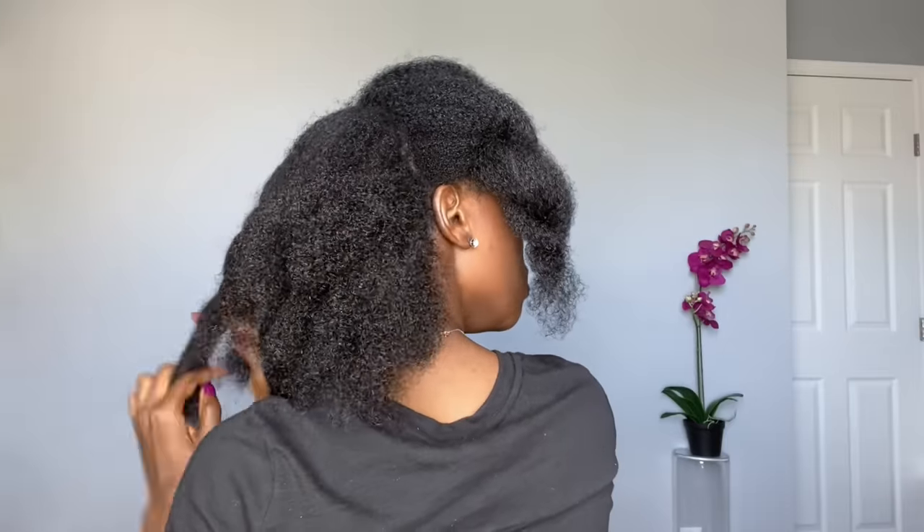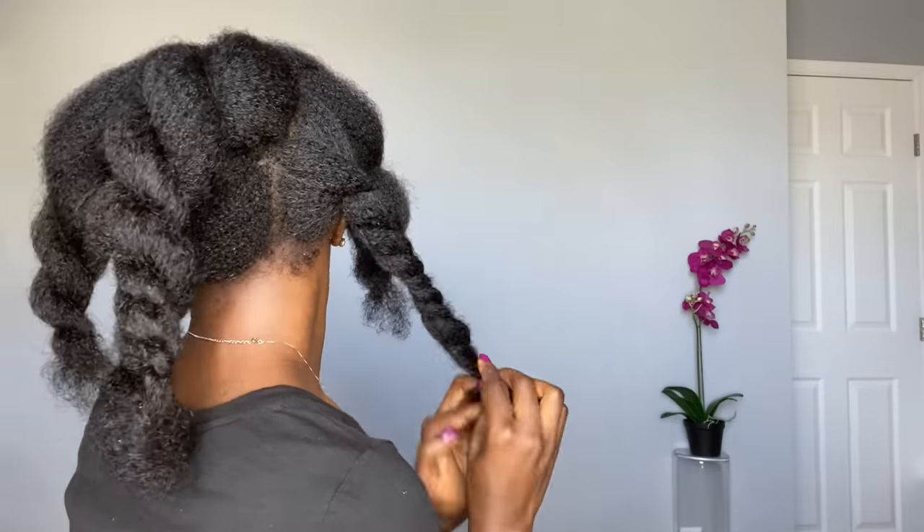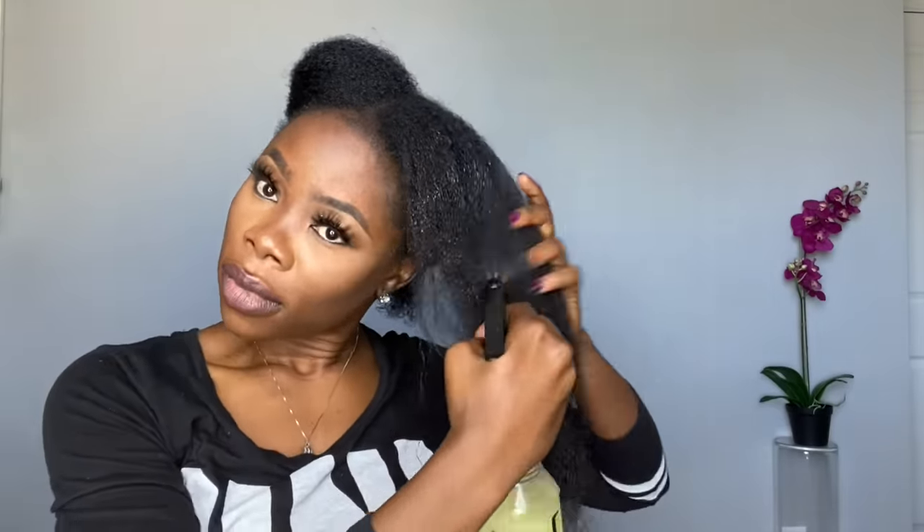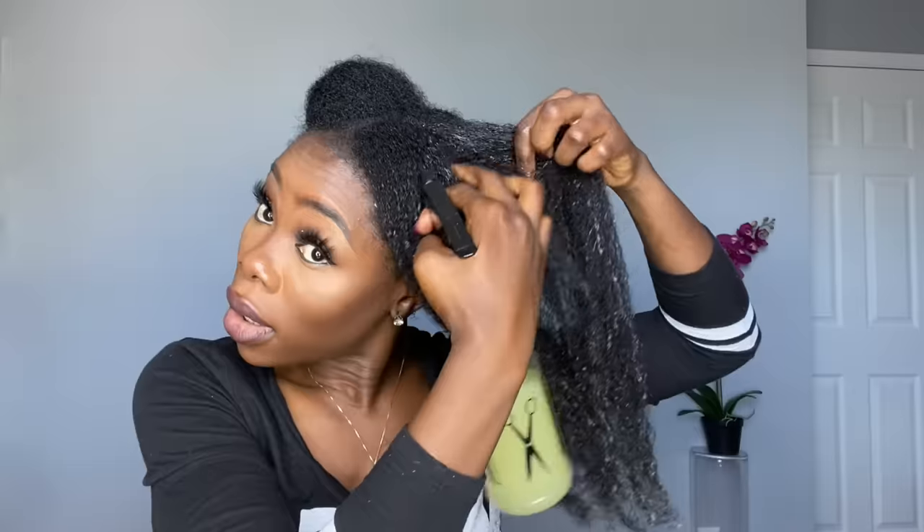I have my detangling brush, but first I'm going to section my hair off into about five sections so it's easy to work with. I grab my rice water, shake it up, and start to spray — making sure to get my roots. This is how saturated my hair is. Then I take my detangling brush and work through each section.